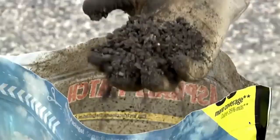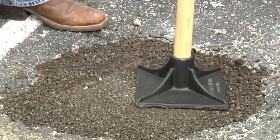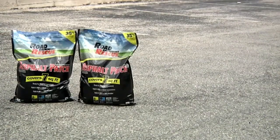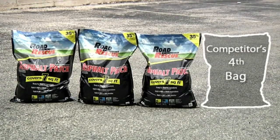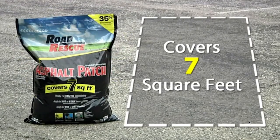The Road Rescue Asphalt Patch 10-Pack is ideal for more extensive repairs, as it can cover up to 70 square feet at a depth of 1 inch. It's perfect for repairing potholes, concrete roads, driveways, parking lots, utility holes, water valves, drains, and edge repairs.